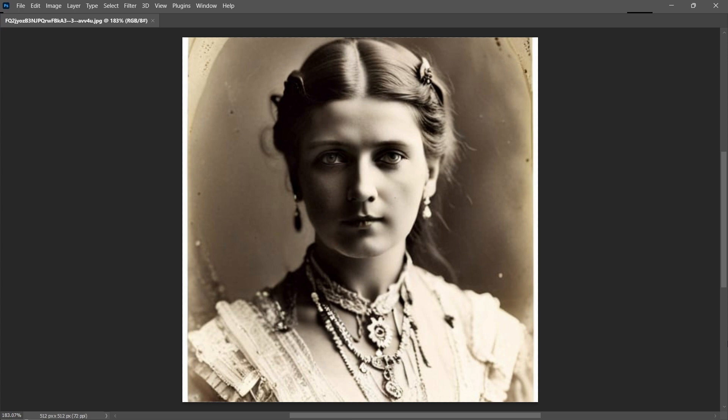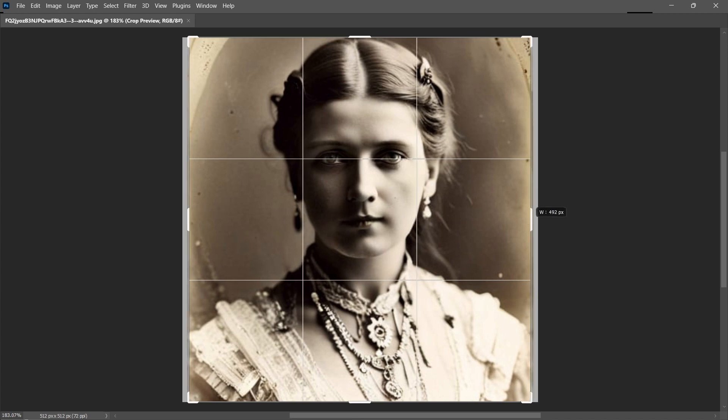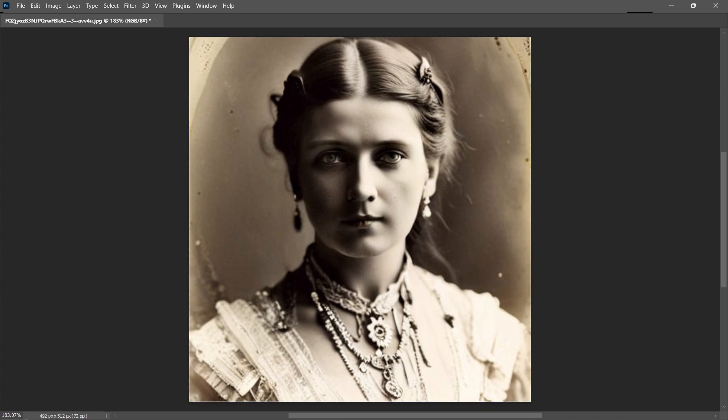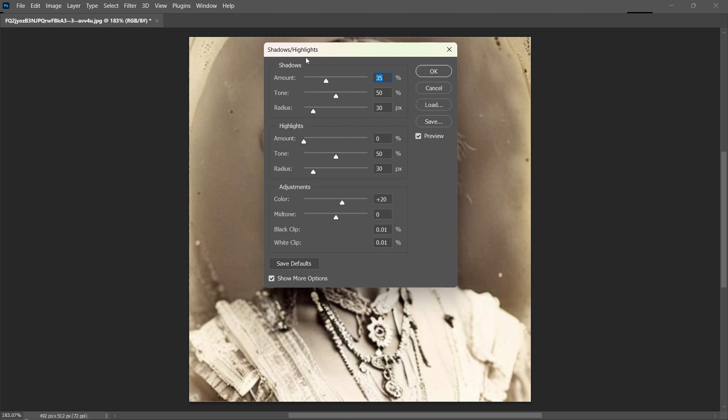So I'm going to hit seed, bring up my crop tool so that I can quickly get rid of these borders. Just like that. And at this point I am going to go ahead and get in here and take care of the contrast issues.